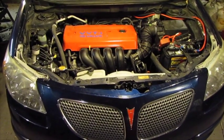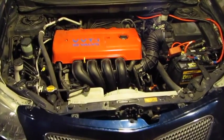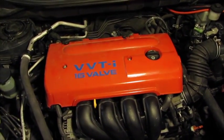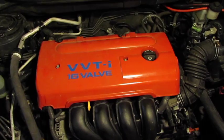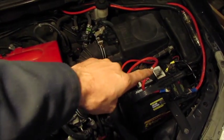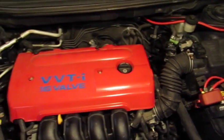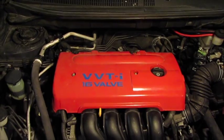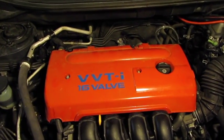I'm going to do a valve clearance check on this 1.8 liter 1ZZ-FE Toyota engine. This one is installed in a 2005 Pontiac Vibe. To start with, we're going to disconnect the negative battery terminal and block the wheels, because for this procedure we're going to be turning the crankshaft, so we don't want the vehicle to move or otherwise engage anything.